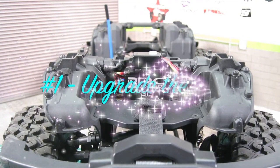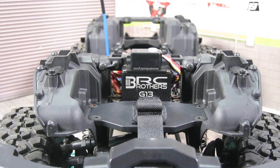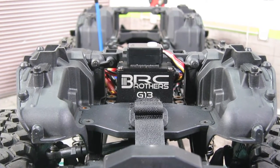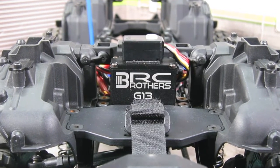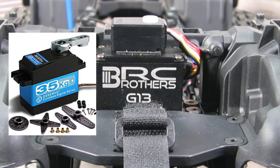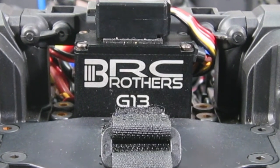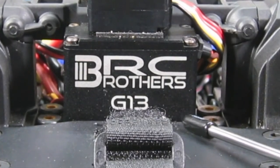Number one: upgrade the servo. Normally the stock TRX servos are pretty weak, and it's no exception with the included Traxxas servo. Without load it seems fine, but under load you can clearly see the strain on it. At the low end of the price, a 35kg Amazon servo will be a significant improvement, but there are other far better options at higher cost. In my case, I'm using the Three Brothers G13 servo.